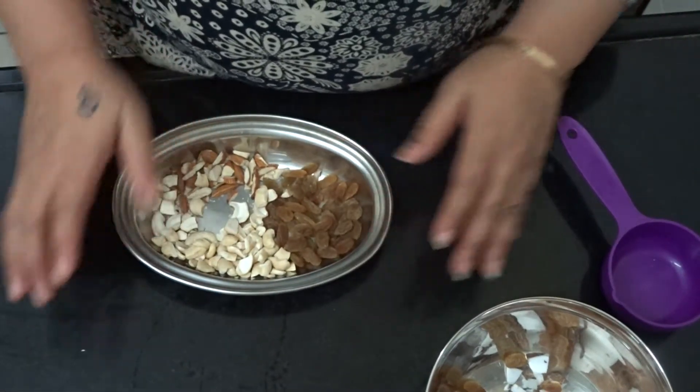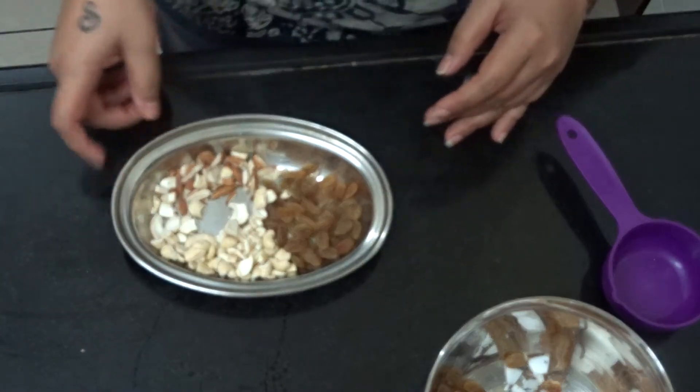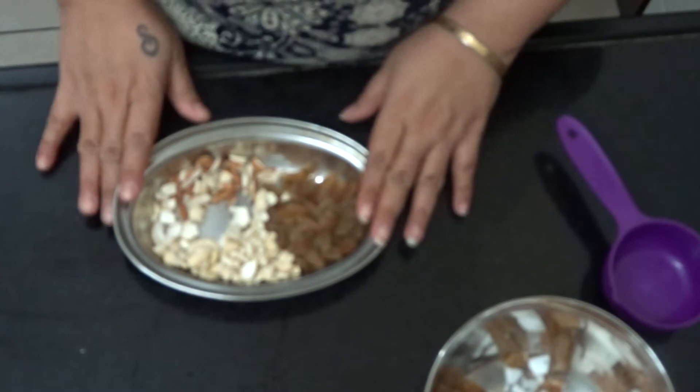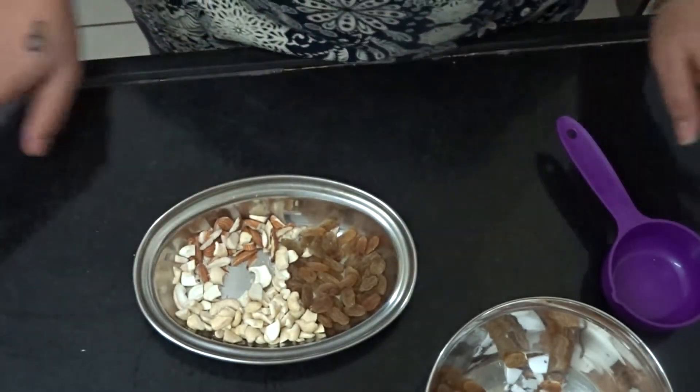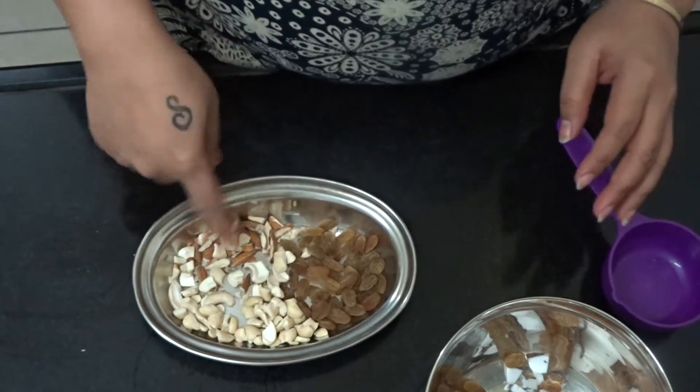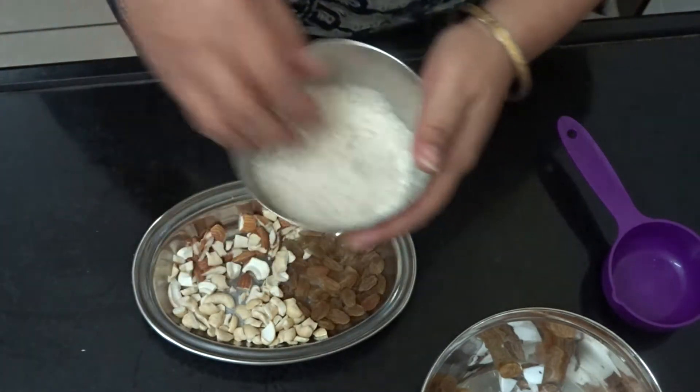For this dish, I took half a liter of milk. And also some dry fruits — you can take the dry fruits of your choice. I have kaju, kishmish, and badam.